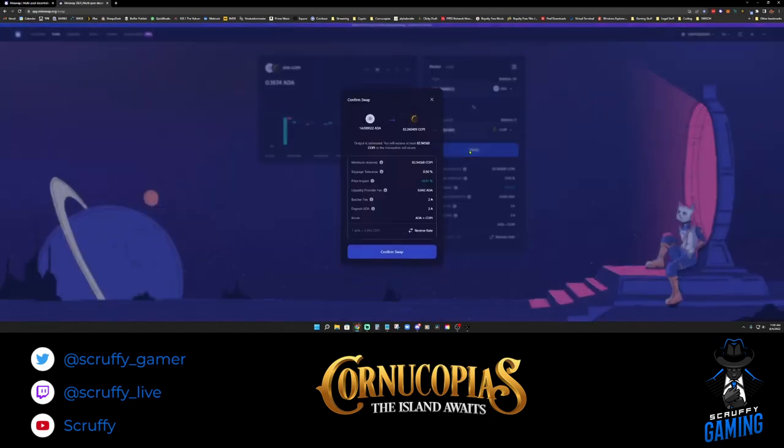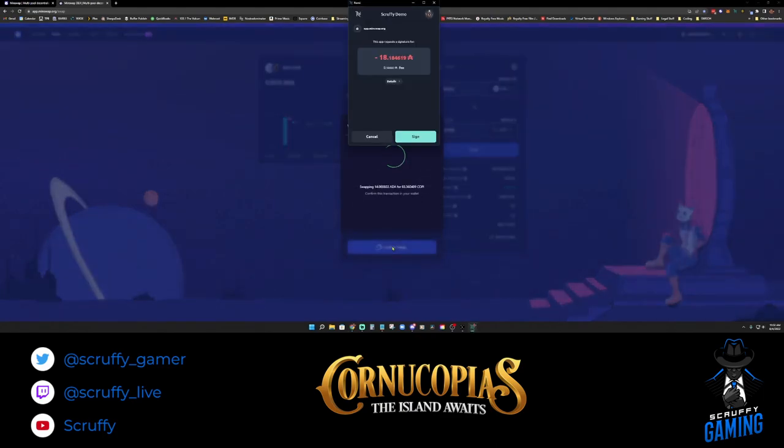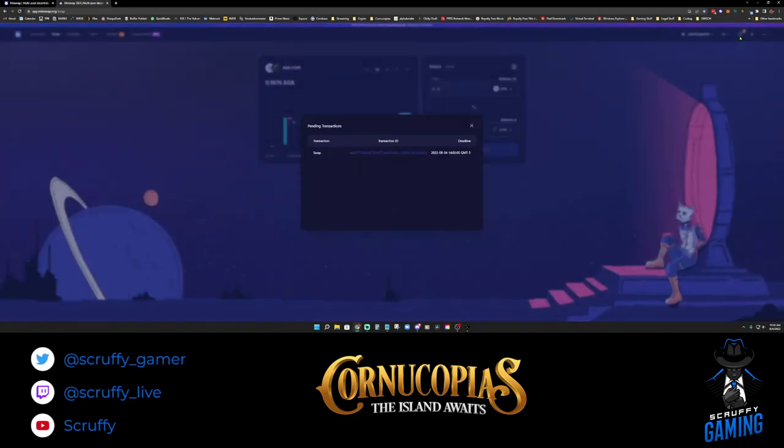We're going to buy 14 ADA's worth, which gets us approximately 83 COPI tokens. Click the Swap button — it breaks down how much you'll receive, slippage tolerance, and price impact. Everything looks good, so confirm the swap. It will want us to verify and unlock our Ledger device again. Click Sign, Confirm, and confirm the transaction on the Ledger device itself. Transaction successful — your transaction has been processed successfully.